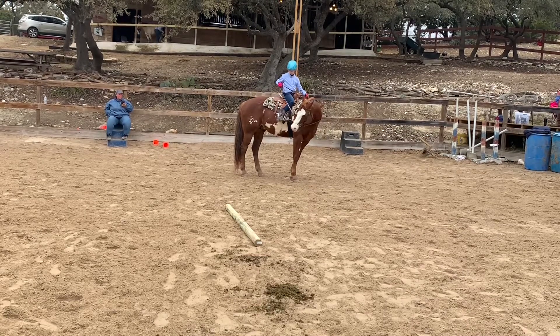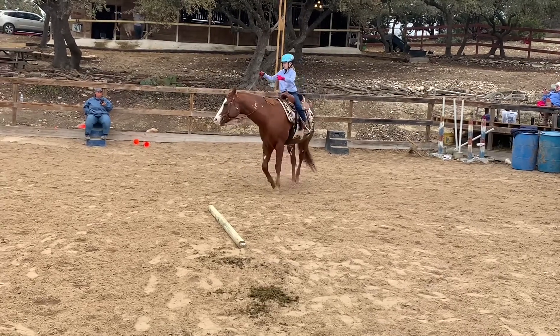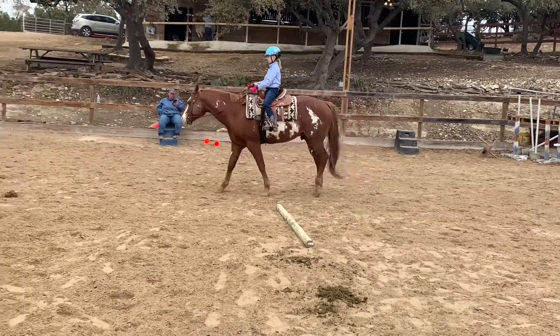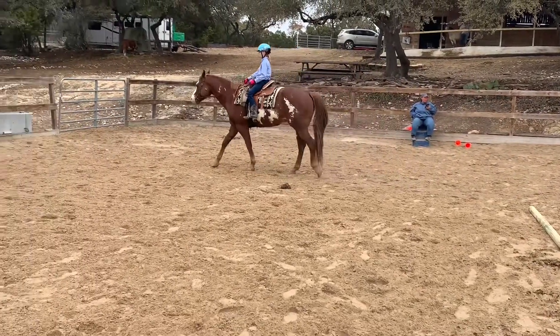Please walk 10 steps. After your 10 steps, complete a circle at the walk.